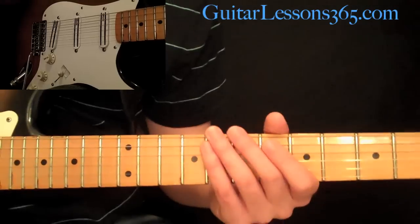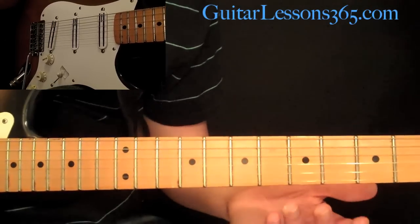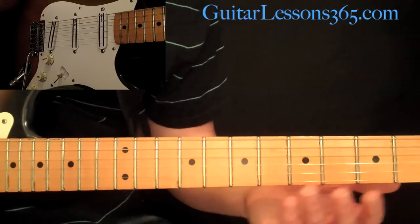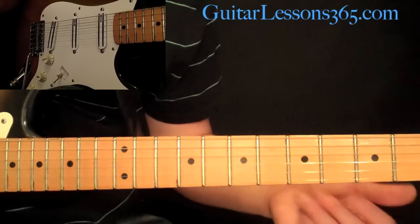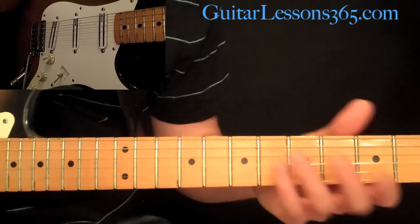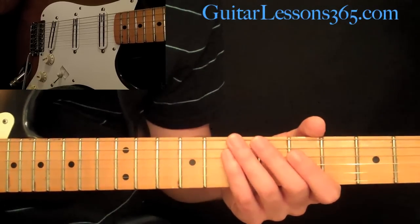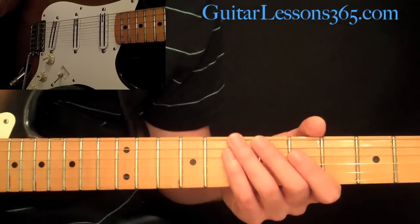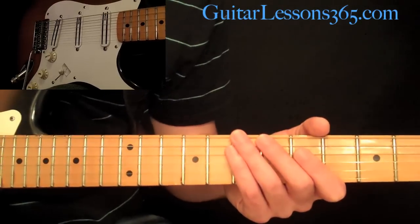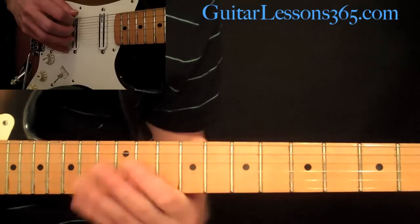Those are the notes in the scale. In the key of E, the note E is one. Then you have a flat second — compared to a major scale, a flat second is going to be an F in the key of E major. The fourth tone is an A, the fifth tone is a B, and a flat sixth is going to be a C. So let's take a look at these. This scale basically sounds like this.